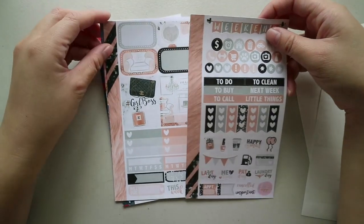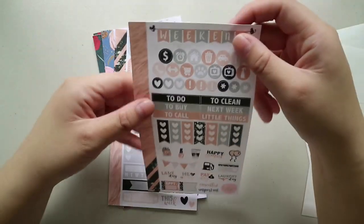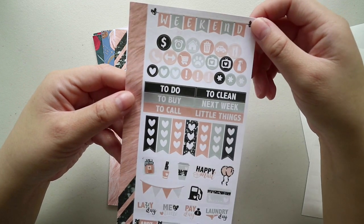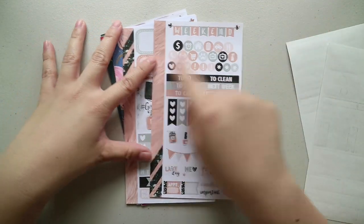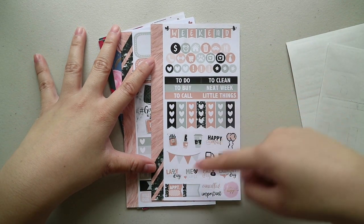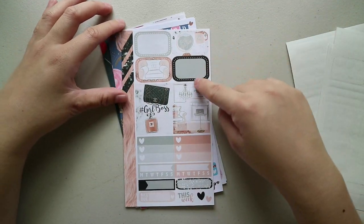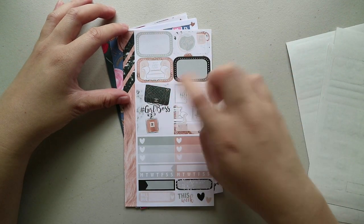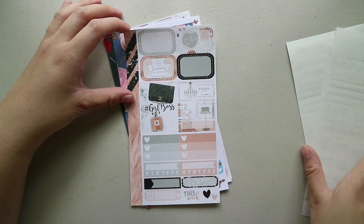Next is this peachy one — like, with the fur on the side. I'm not sure what they're called; probably look it up later. Anyway, same format: side washy, weekend banner, icons, headers, check flags, functional stickers, some labels. Then side washy again, half boxes, full boxes — which I love this one, so pretty — and ombre heart check box, habit trackers, and labels at the bottom.